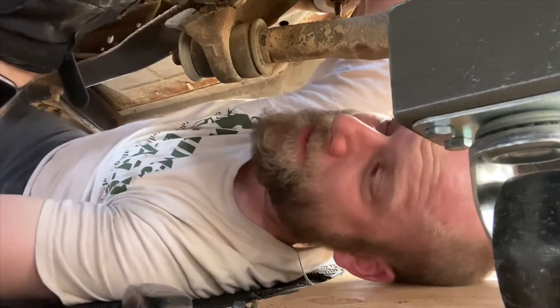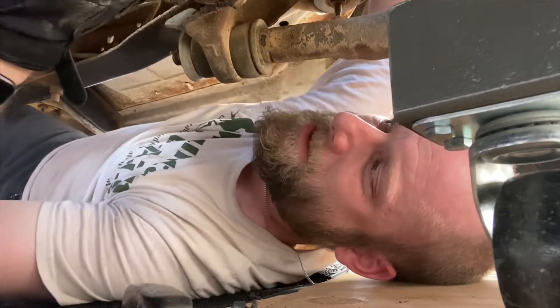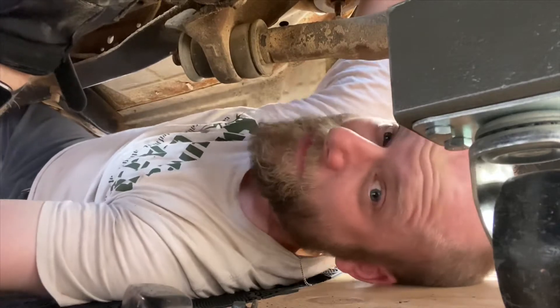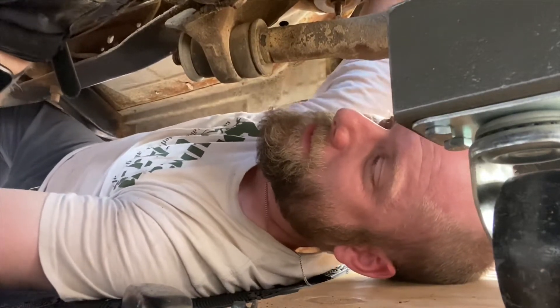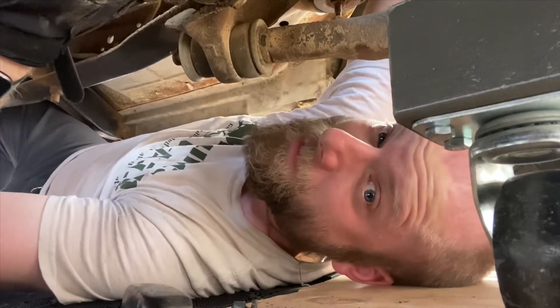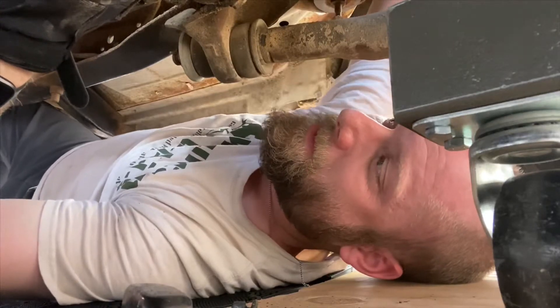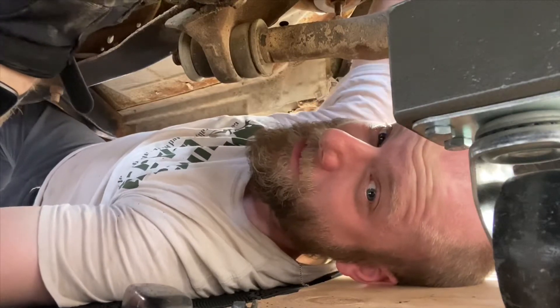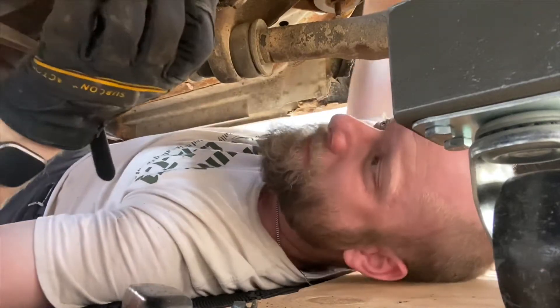I got it. Having the hood off is nice because there's so much more light in here. It kind of looks cool without the hood, but I still prefer the hood on.